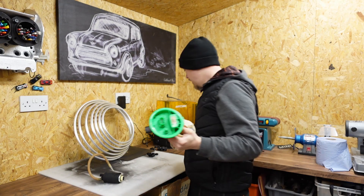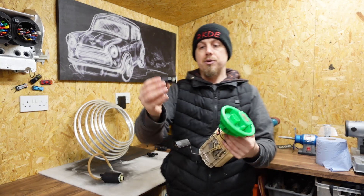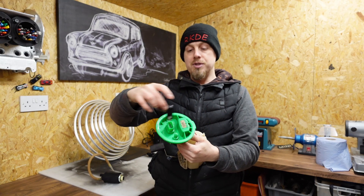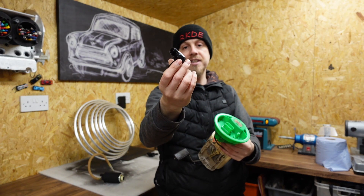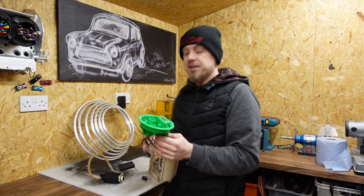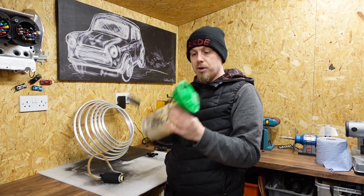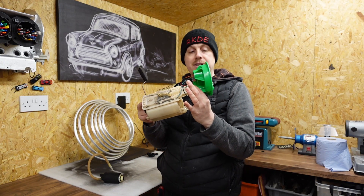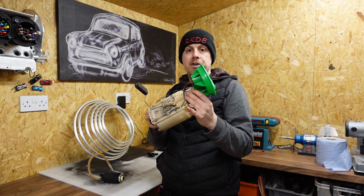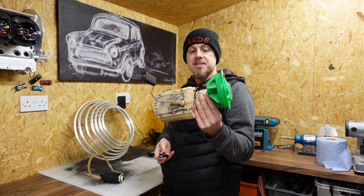If you have a facelift model, you can buy adapters that push on and give you a dash eight or dash six fitting, allowing you to return fuel back to the top of the tank. This being a pre-facelift model, my options are to just get a facelift unit - the simplest solution - but we're going to modify this unit to take my dash fittings in a slightly different way.